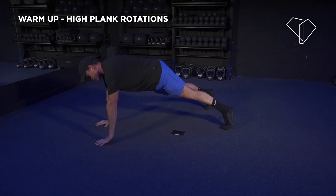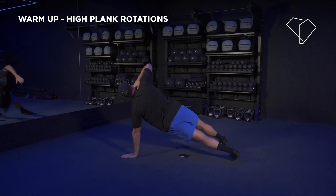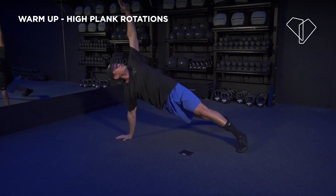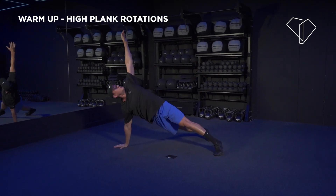I want you to squeeze your shoulder blades together. See how I'm rotating from my hips and then reaching up to the ceiling. Take the stretch at the top. Squeeze the shoulder blades together, same thing on the other side. Drive the opposite hand into the floor — you want to create pressure in your shoulder and upper body. Use your core to rotate from the hips.